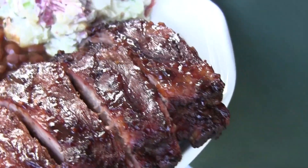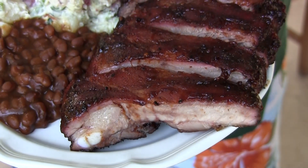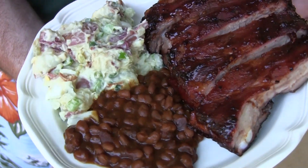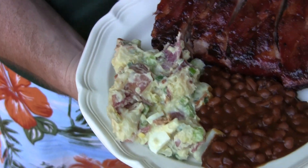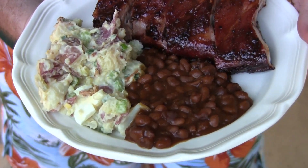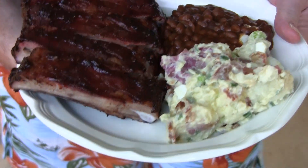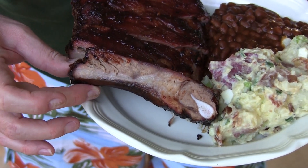Check what they're looking like inside — look at them ribs! Oh yeah, got a whole plate full of them. Check that out! And Karen made a tater salad with some bacon in it, Lord have mercy. Got some baked beans there Karen made too. But the star of the show is these ribs right here.